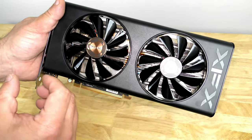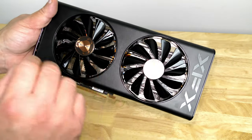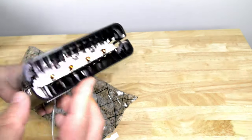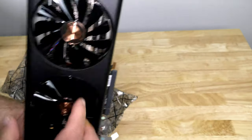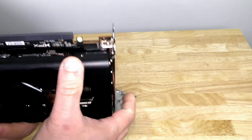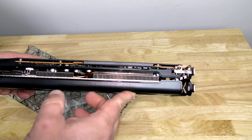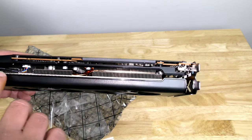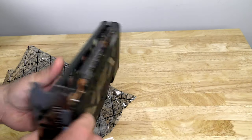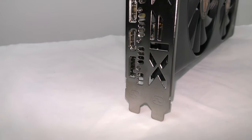This is a dual-fan configuration — I definitely love that. Not a big fan of the blower style; dual or triple fan is better. It'll be interesting to see how well this cools. I will do a complete install video and review. Down here we can see the fins, and along here they have three DisplayPorts and one HDMI.